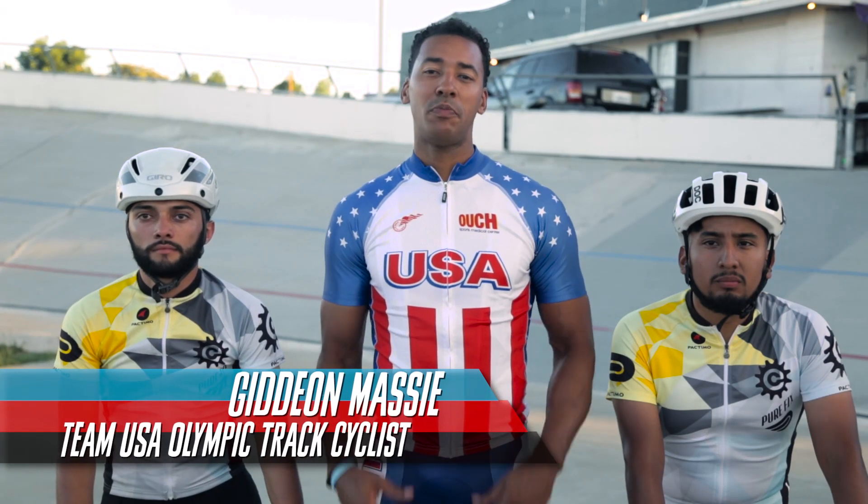Hey everyone, I'm Gideon Massey here with Purefix Track Team. Track bike racing is all about speed, so today we're going to show you a simple sprint workout that you can do at home.